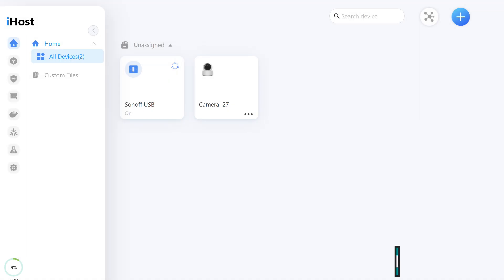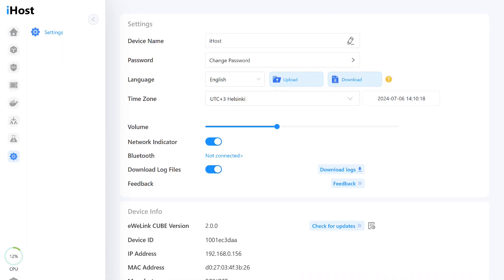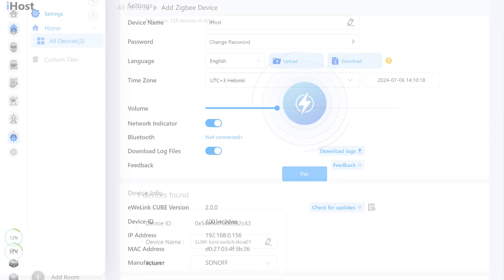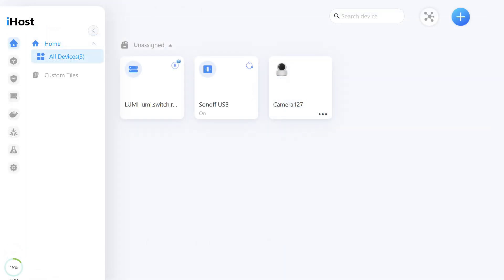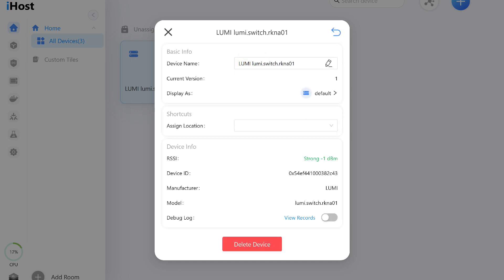Now let's move on to alternative control systems, starting with the local smart home hub Sonoff iHost — firmware version 200, released recently. iHost is equipped with its own Zigbee coordinator, which allows it to connect devices directly, even from different manufacturers. The Acura H1 connected successfully, but in the general list, only a panel with the model name appeared — there is no control, not even basic relay switches. All that is available is the ID, manufacturer name, and model. The wired Acura H1 dimmer is not supported on the current firmware version.